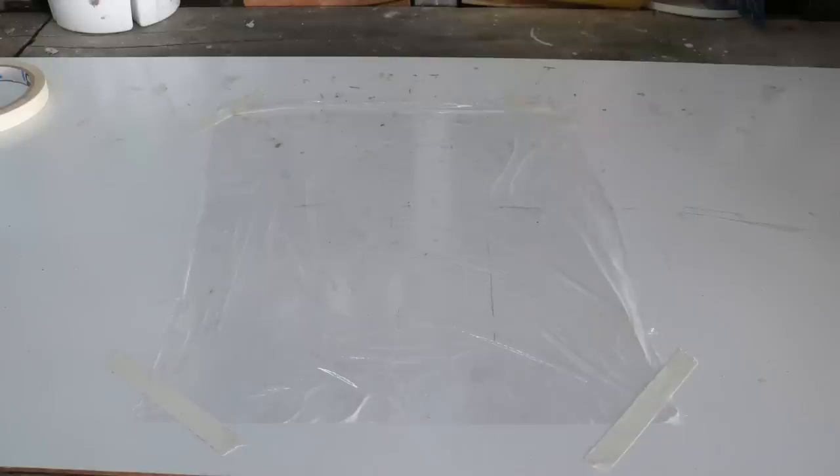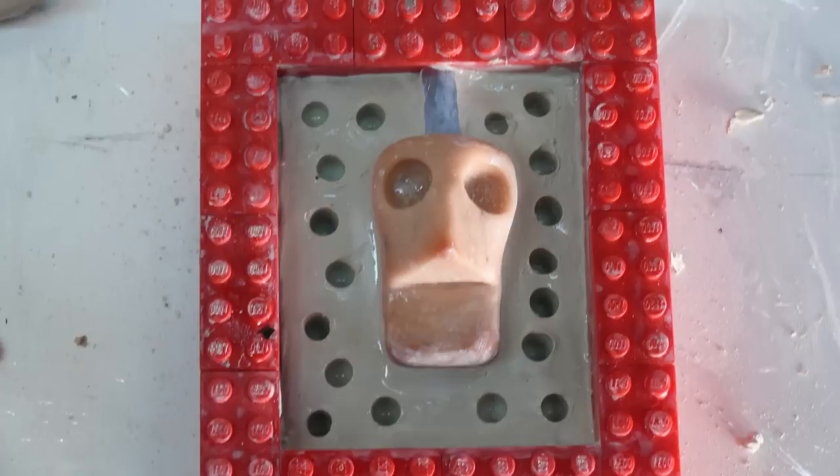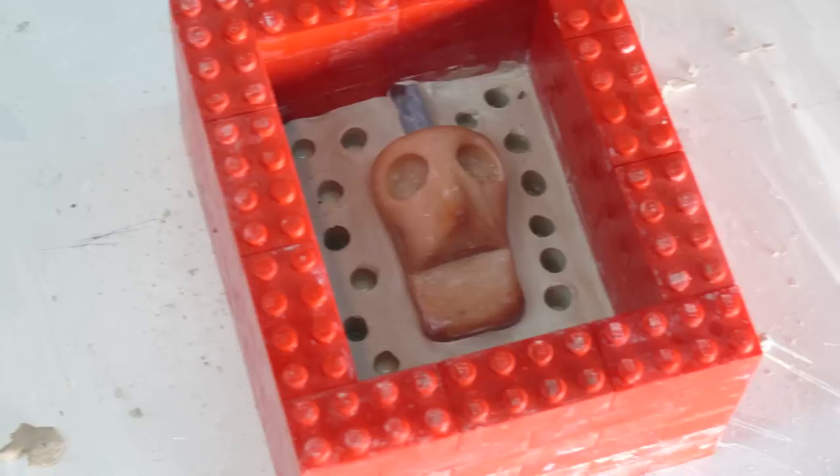First, put down a cellophane sheet, place Legos around your head on the cellophane, then put clay down — we're using WED clay, W-E-D clay — up to the halfway mark on the head. Then put a piece of straw or tubing at the top and poke holes all around, very shallow. Build up a wall around the puppet using Legos.